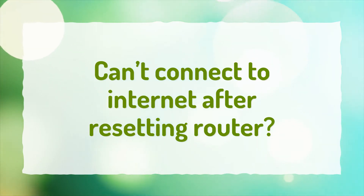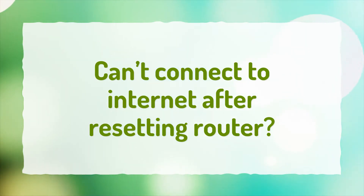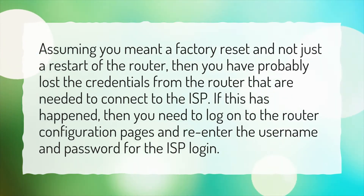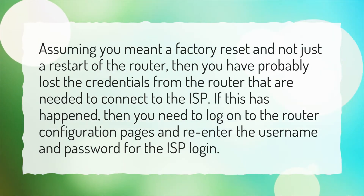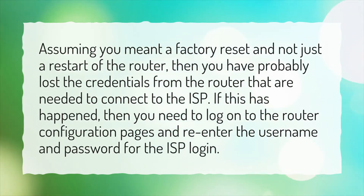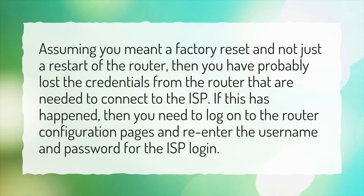Can't connect to internet after resetting router? Assuming you meant a factory reset and not just a restart of the router, then you have probably lost the credentials from the router that are needed to connect to the ISP. If this has happened, then you need to log on to the router configuration pages and re-enter the username and password for the ISP login.